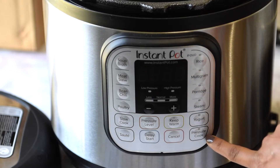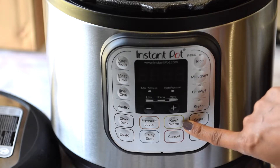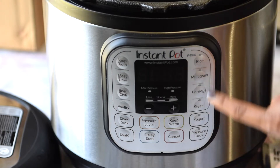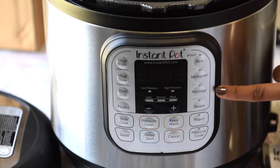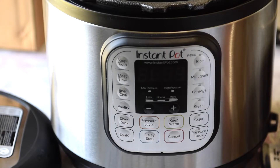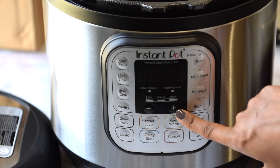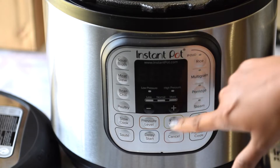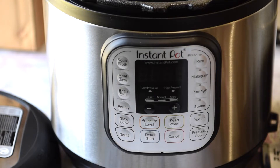There's a pressure cook option, you can also make yogurt in this Instant Pot, and you can keep warm. On the right there are four different options: rice, multigrain, porridge, and steam. Over here you can adjust the pressure level by pressing the pressure level button. Looks like a lot of fun — I'm just waiting to try it and I'll be sharing the recipes with you guys.